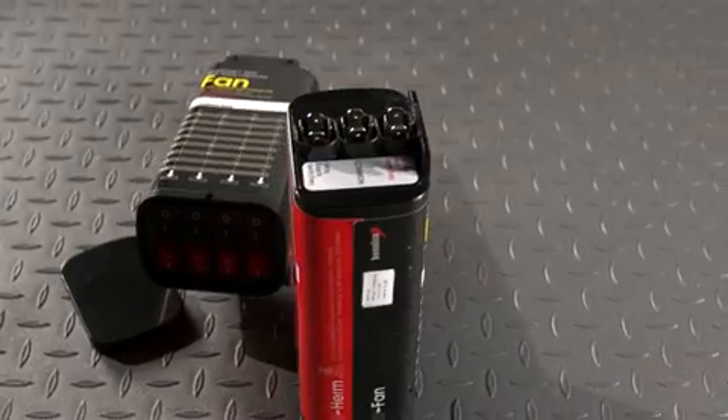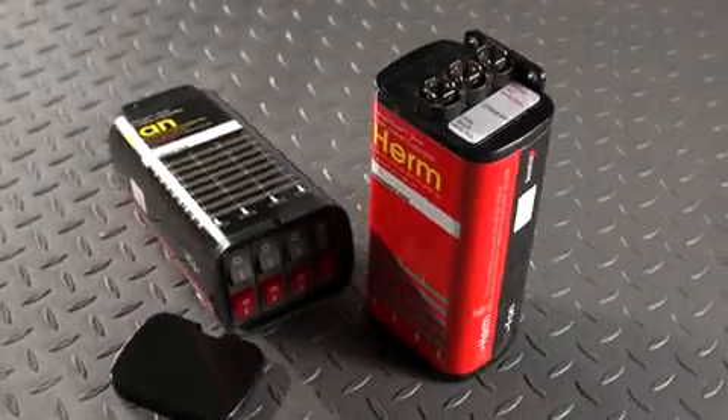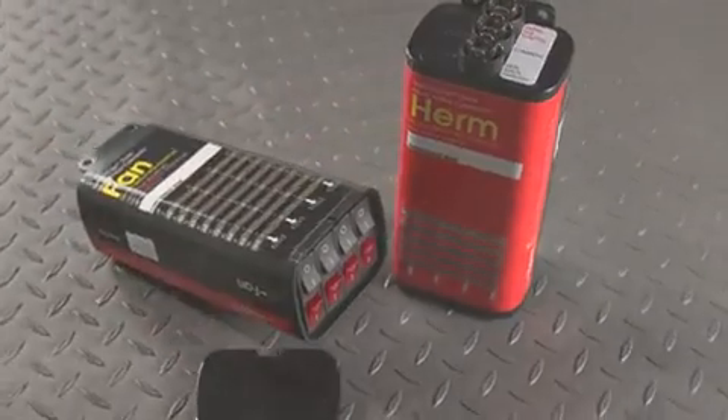The Switch Cap Dual provides two capacitors in one simple package. Using easy-to-set switches, rather than jumper wires, Switch Cap Dual is the future of multiple value capacitors.